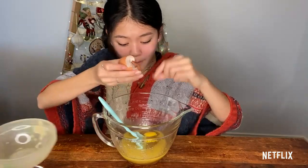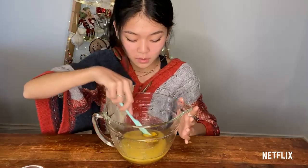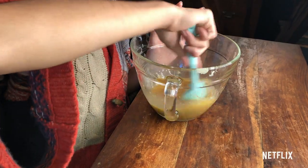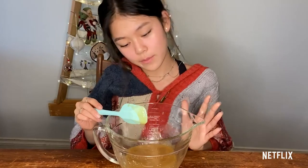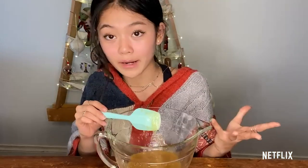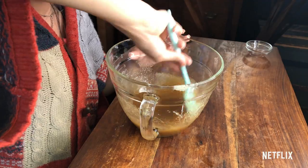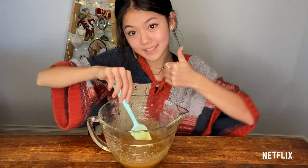Once you're done mixing your sugar and butter mixture, you're going to add one egg. Make sure your butter is fully cooled or else your eggs will literally scramble, and you don't want to have scrambled eggs in your cookies. Once you add your egg, it should also help the butter and sugar combine a little bit better. Once your butter, sugar, and egg mixture is combined, you're going to add half a teaspoon of vanilla.